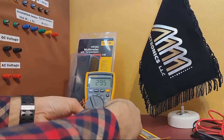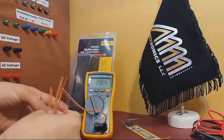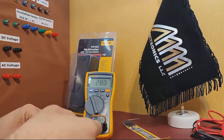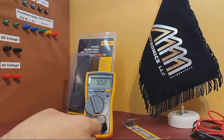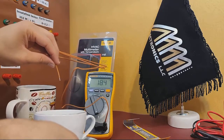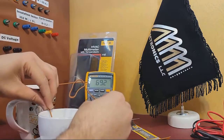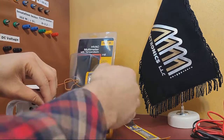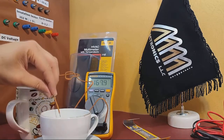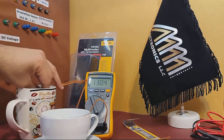Then I'll place the probe in a cup of hot water to measure the temperature. The multimeter displays the temperature in Celsius or Fahrenheit depending on the mode you've selected.